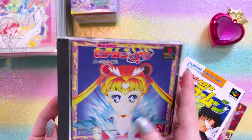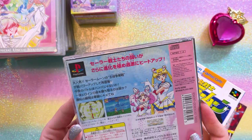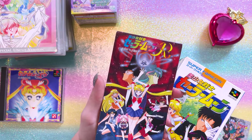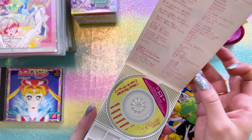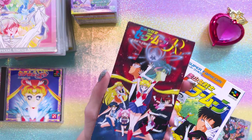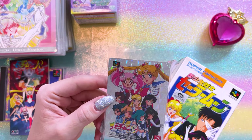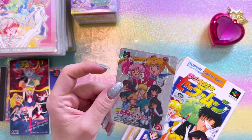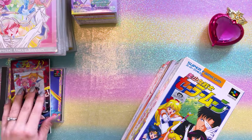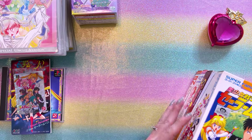Here I have this PlayStation game which I know absolutely nothing about — it looks really fun though. She also gave me this really cool mini disc. This mini disc features a couple of songs: Moon Revenge and I Am Sailor Moon. One of these games was brand new and it came with this collectible foil card, which was really neat. And then we have this little stockpile of video games.